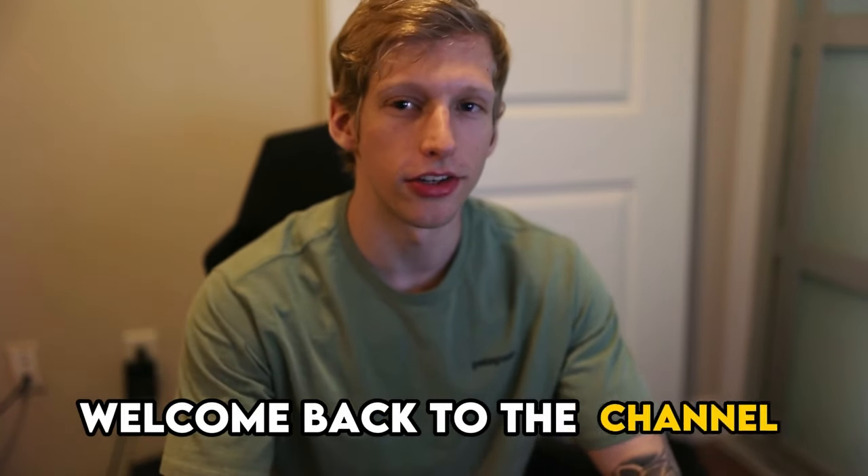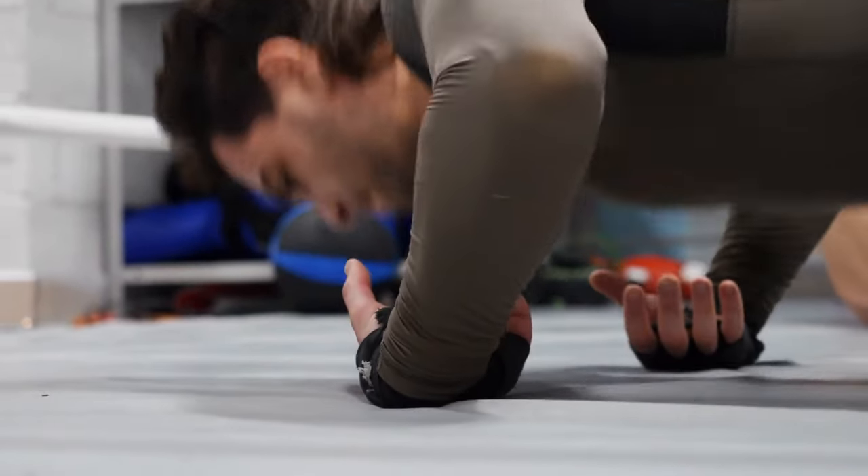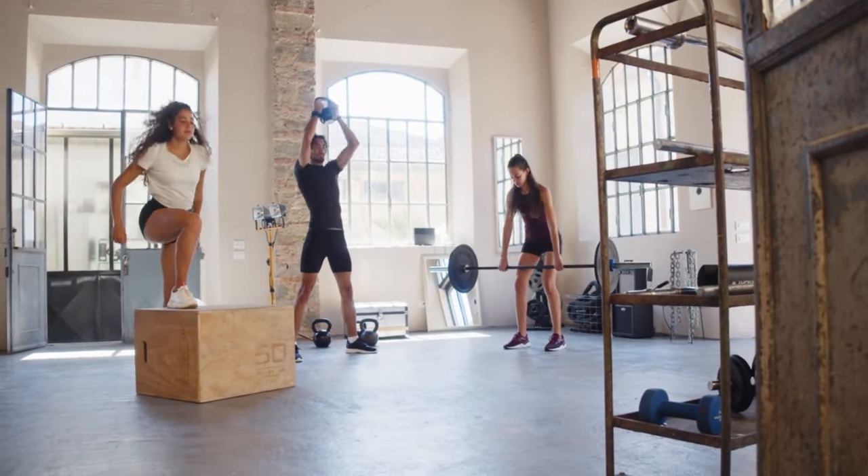Welcome back to the channel. In this video, we're going to look at exactly what you can do personally to instantly start increasing the amount of reps during the two-minute push-up test. There are two techniques I'll go over, and exactly how you can apply them to your own PT tests. I also cover what kind of training exercises you should be doing to gradually increase your reps over time.